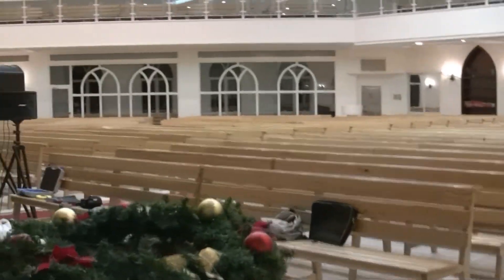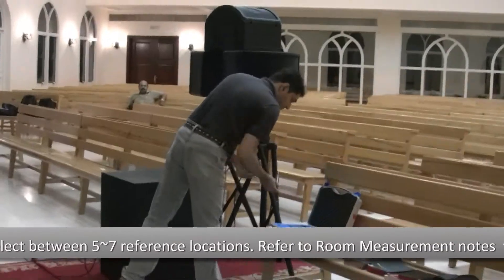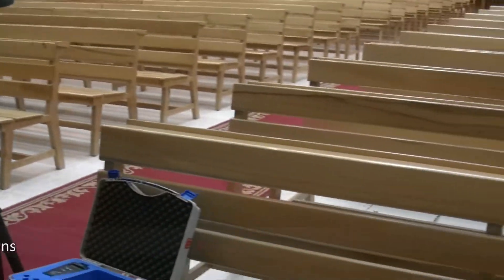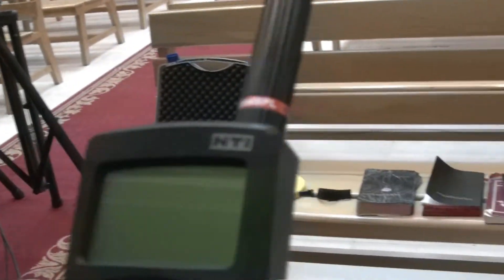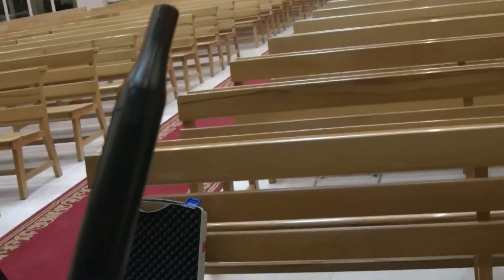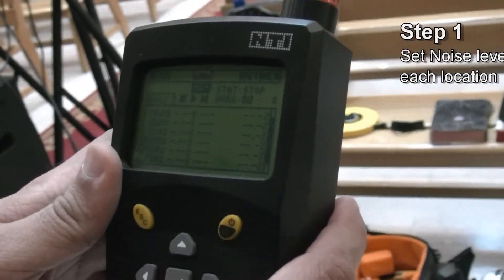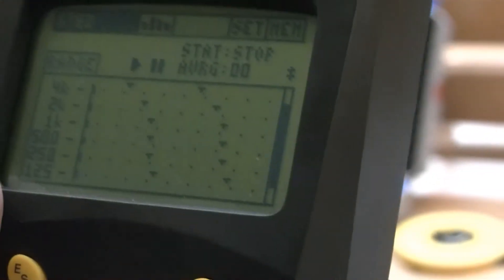The measurement tool we are using is the NTI Crystallizer and we have taken seven different locations in this place to measure the RT60. In each location we have taken as many as four measurements. The NTI has a calibrated microphone. First of all we go into the menu and select the range, which helps us identify the low and higher level of the noise area.